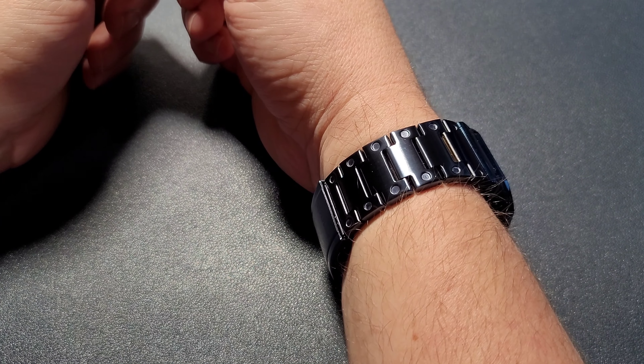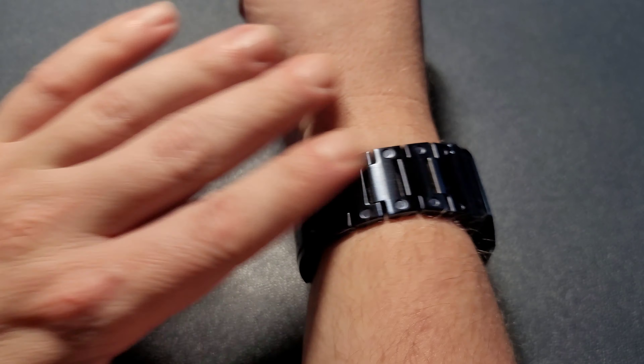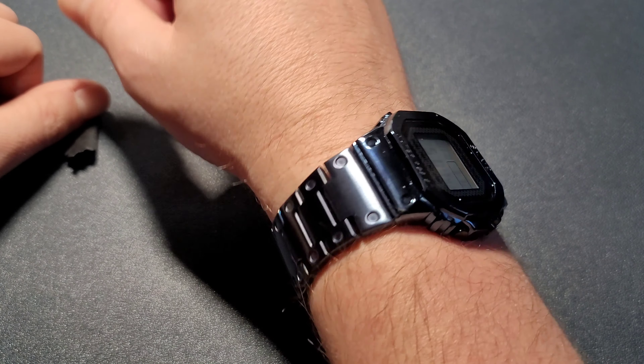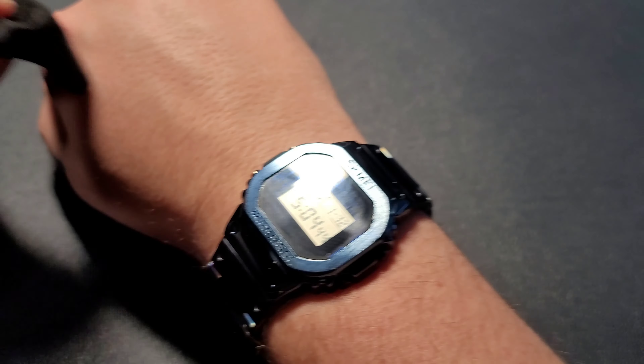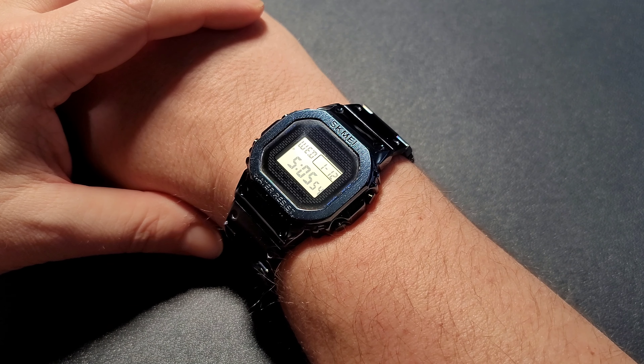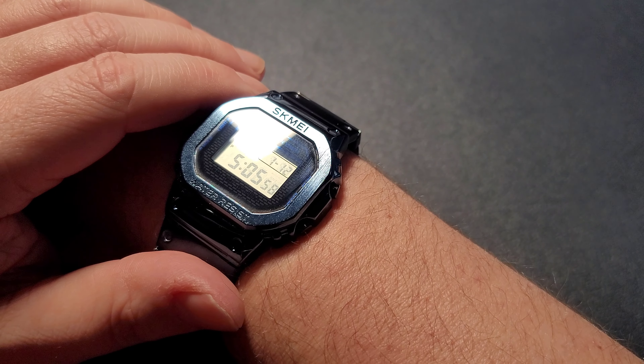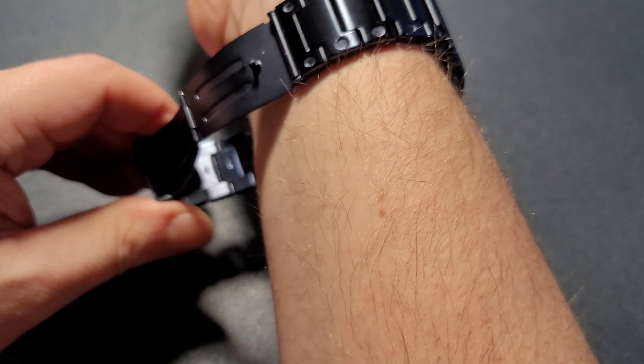Hey guys, welcome back to another video. Today I have a Chinese G-Shock — not a real one. This is a G-Shock homage, it's a SKMI 1456.